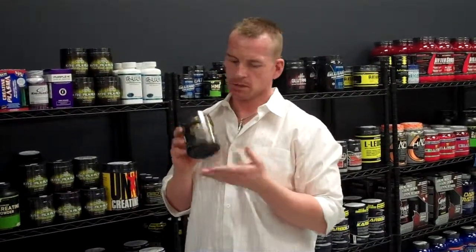If you're into creatine and you want to try something new or switch around, or if you haven't taken creatine before, this is one of the top ones out there. Definitely get this to try.